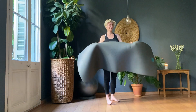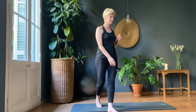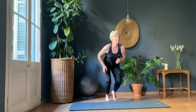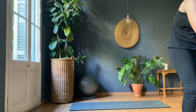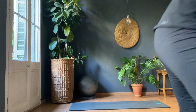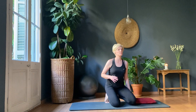All right, let's go down to the mat. Grab your pillows for your knee. So we're going to do a hip flexor stretch in a different way to what we would normally do — normally we do the long one.